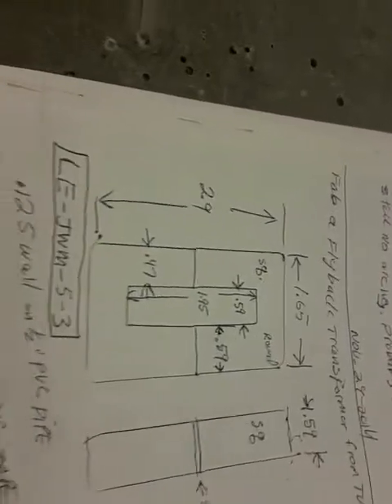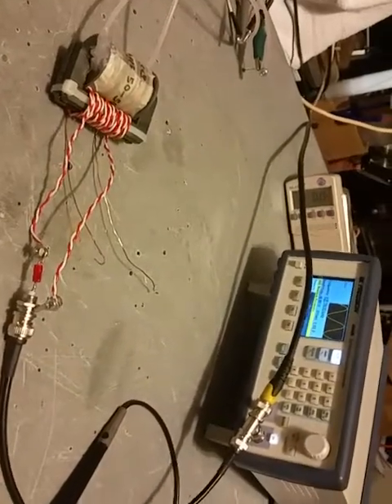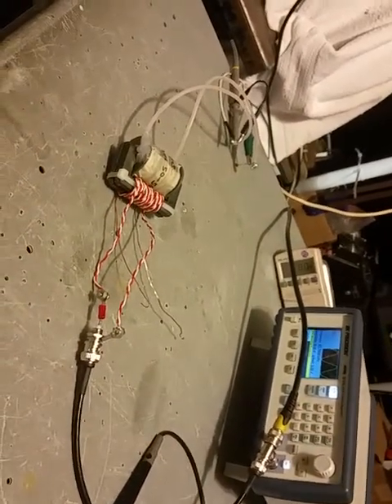This is for the Donald Smith circuit we've been working on — started this a couple years ago, went under other projects, and now we're back. We've got the original coil that Donald supposedly used.